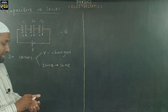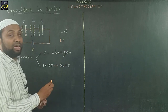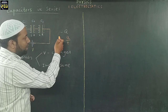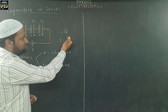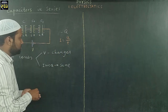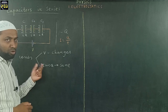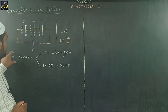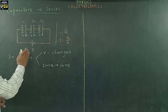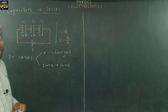In a series combination, the voltage varies across each component, but the charge remains the same. The reason is that current I is the rate of flow of charge, I equals Q upon t. When Q changes, I also changes. So Q remains the same and I also remains the same in a series combination. By keeping this in mind, if we measure the voltage across these capacitors, we will find it does not remain the same — as we have found experimentally.